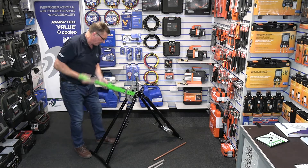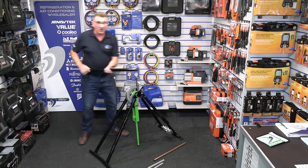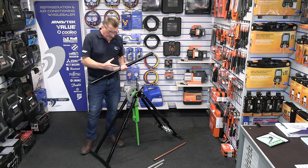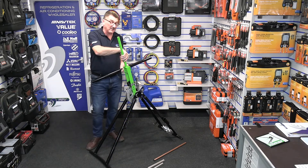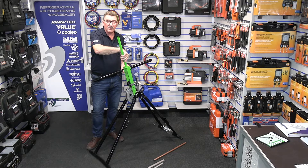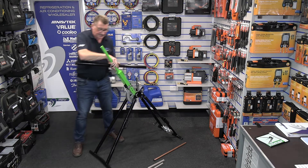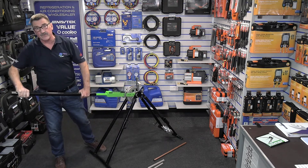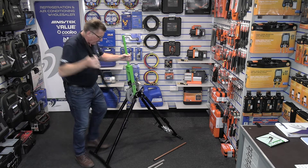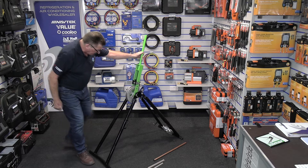It also has an extension bar which you will use a lot. On seven-eighth you can get away with just using the original lever, and depending on how strong you are you can get away with it on inch-and-eighth 18-gauge, but it's a struggle on 16-gauge. For 410A spare copper it is handy to drop in this lever extension bar because it gives you more leverage. I use it a lot doing these particular bends.